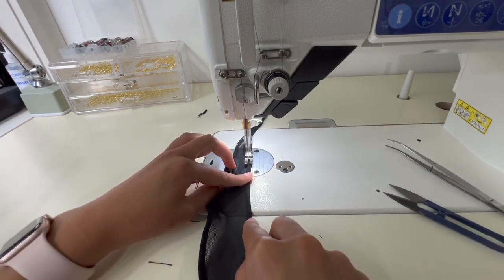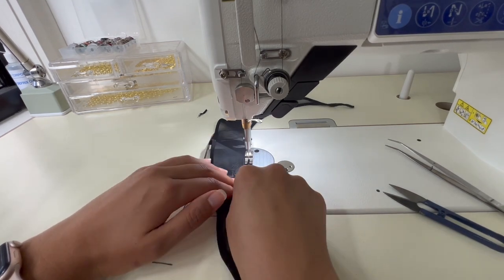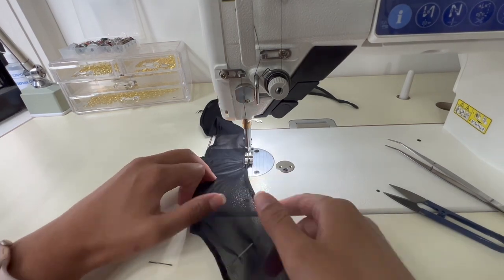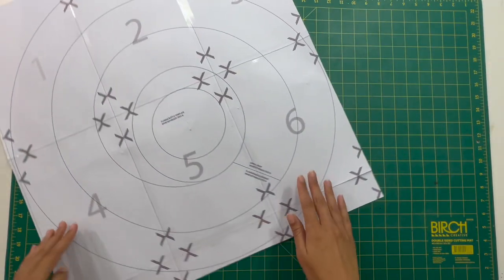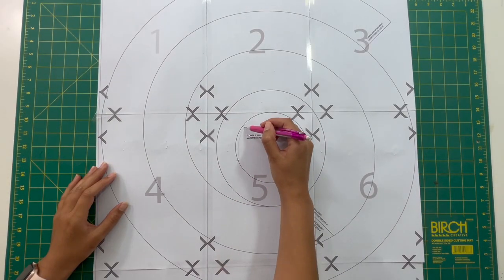Now we're moving on to the other side which I referred to as the interior hem of the spiral, and you are just going to sew that down until you get to the pin that we used as a marker previously. Make sure that you do that twice — a double hem — and then we can move on to the next step.